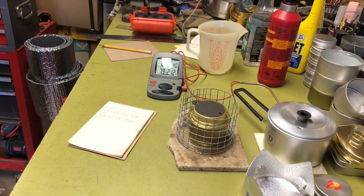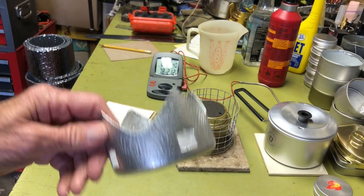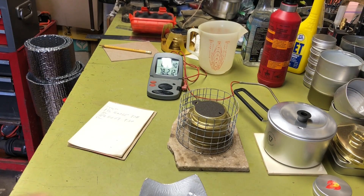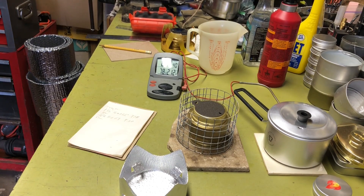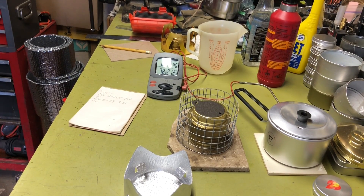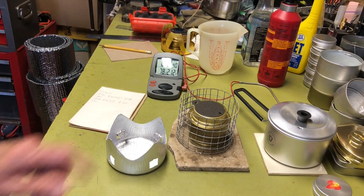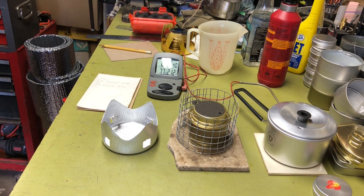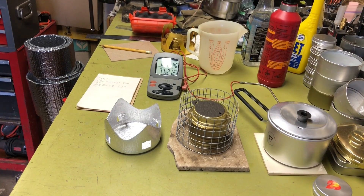Whenever you're setting up your alcohol stoves or burners, if you can get that inch-and-a-quarter to inch-and-a-half gap, that's probably optimum. If you can't — like with this burner or a knockoff kit — you're only going to get about three-quarters of an inch. All things considered, two extra minutes probably doesn't make much difference; you should be enjoying the landscape anyway. If you really want something fast, go get a Jetboil — two cups in about a minute and a half, though it's more expensive and heavier.